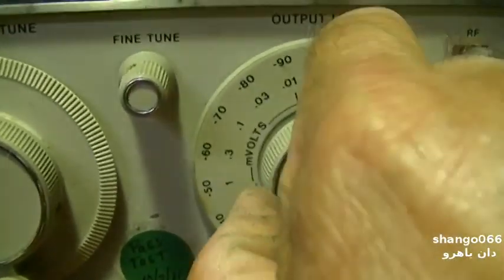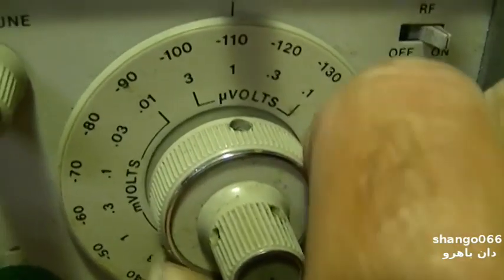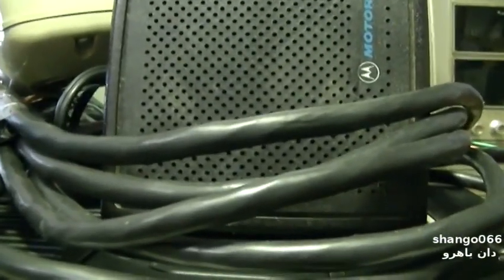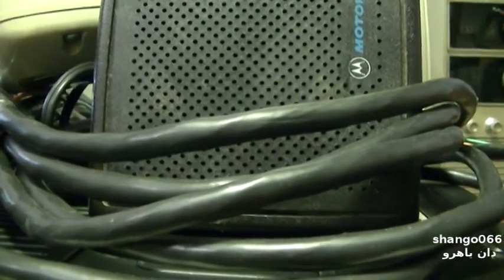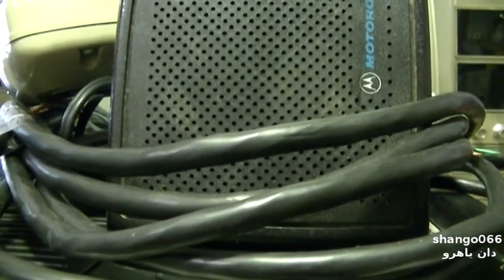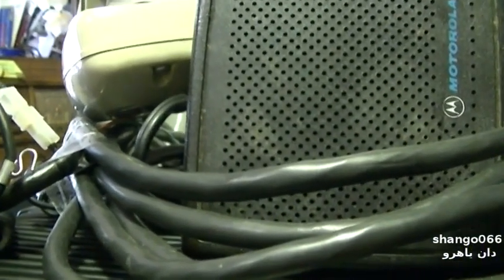Let's set this all the way up. At negative 110 we start to get some noise. Then I'll go down to negative 120. That's negative 120, negative 110, and negative 100. At negative 130 — which is as low as the signal generator goes — there's just noise.